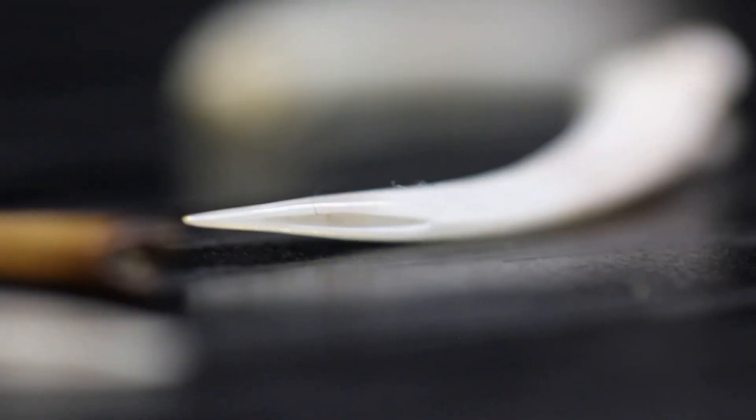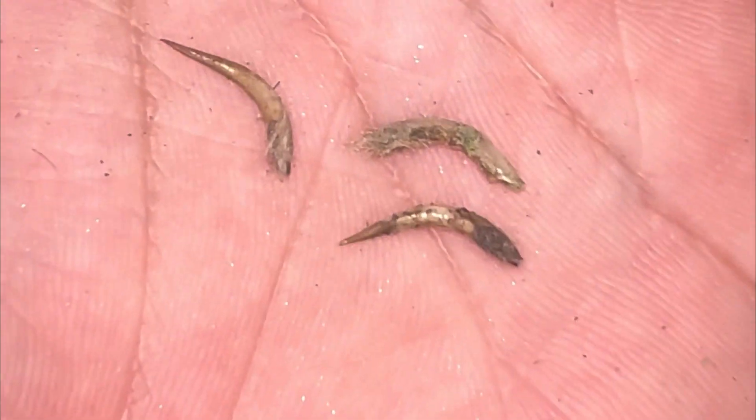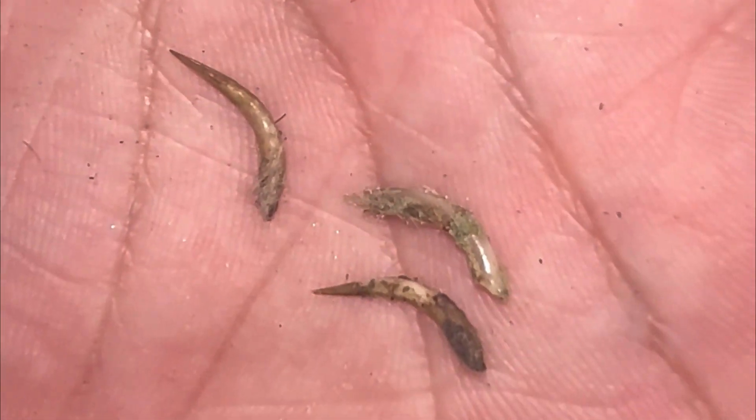Sometimes, although rare, I'll find perfectly clean ones laying in the enclosure. So, if they are constantly replacing fangs, is it actually possible to defang a snake?